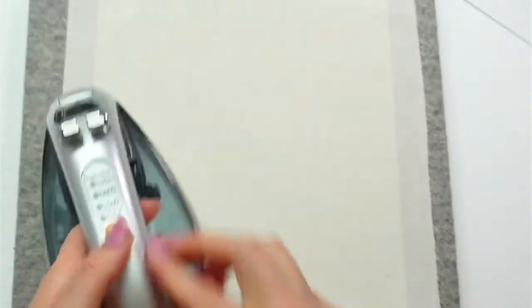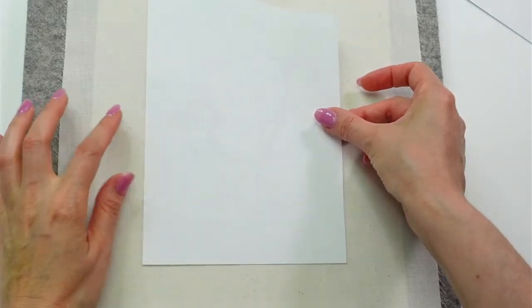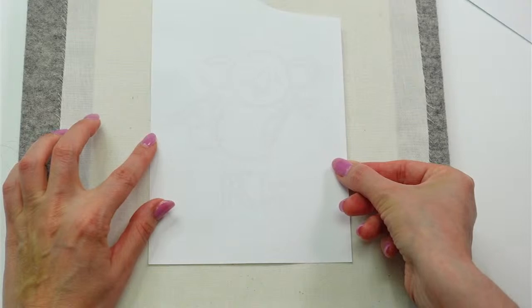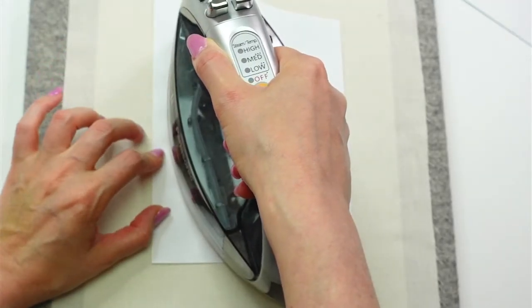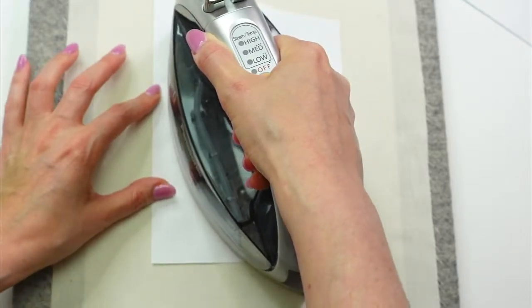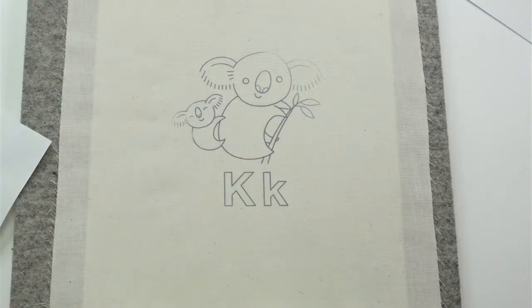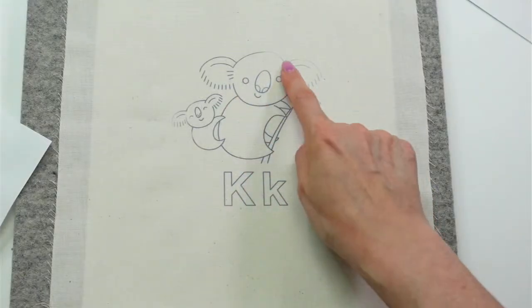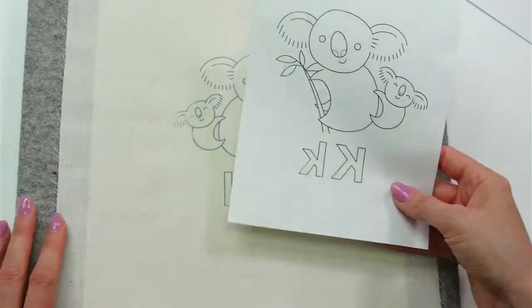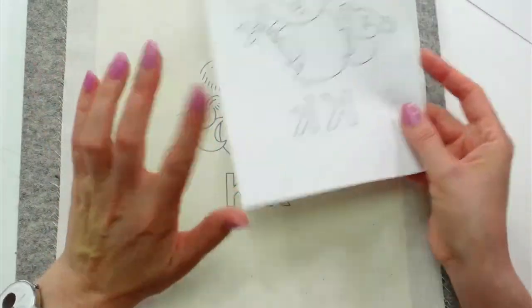I'm just preheating the fabric — giving it a little press. This is a good opportunity to press your fabric anyway if it needs it. Mine was pretty flat already. Let's set this down. I'm eyeballing it in the center, then laying the iron on the back for about five seconds. You don't want to wiggle the iron because you don't want the pattern to wiggle. Oh cool — it's coming off already! I didn't hold it on that ear as long as the rest, but I can totally see the line still. This can be used up to five times, so I'll save the transfer sheet for later.